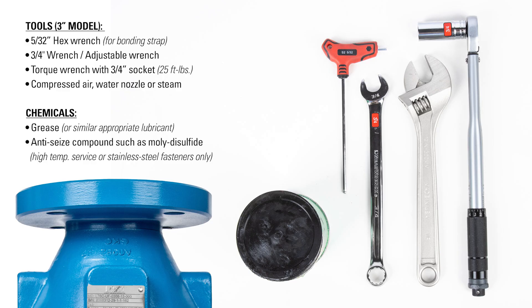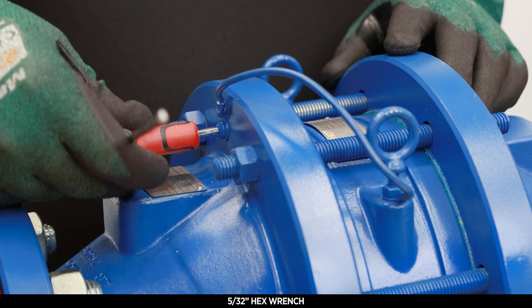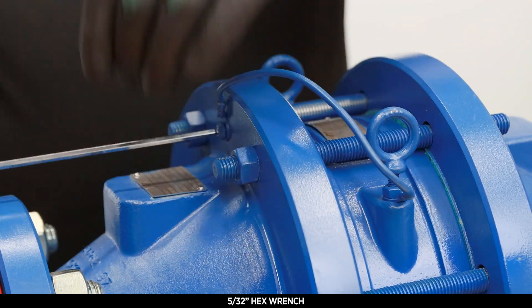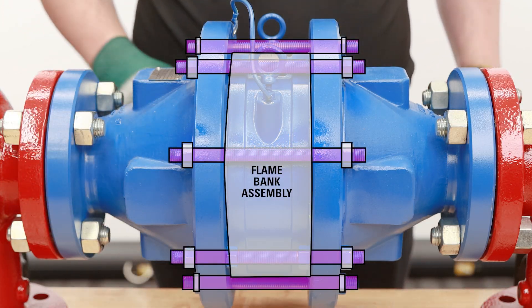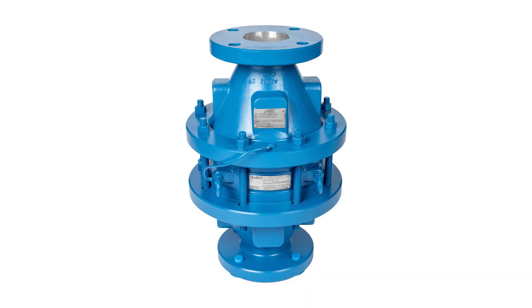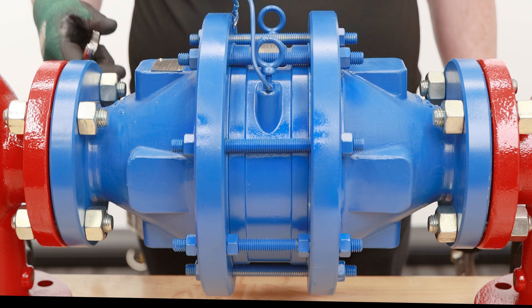Now let's look at how this is done on a 3-inch inline deflagration flame arrestor. First, remove one side of the bonding strap with a 5/32nd hex wrench. Make sure the weight of the flame bank assembly is supported before removing the studs and nuts. You can use the housing handles or lifting eyes, or depending on the size of your arrestor, you can leave the bottom 4 stud bolts in place after loosening them. On this 3-inch model, these bottom studs will not obstruct the removal of the flame bank, but also support the weight during removal.